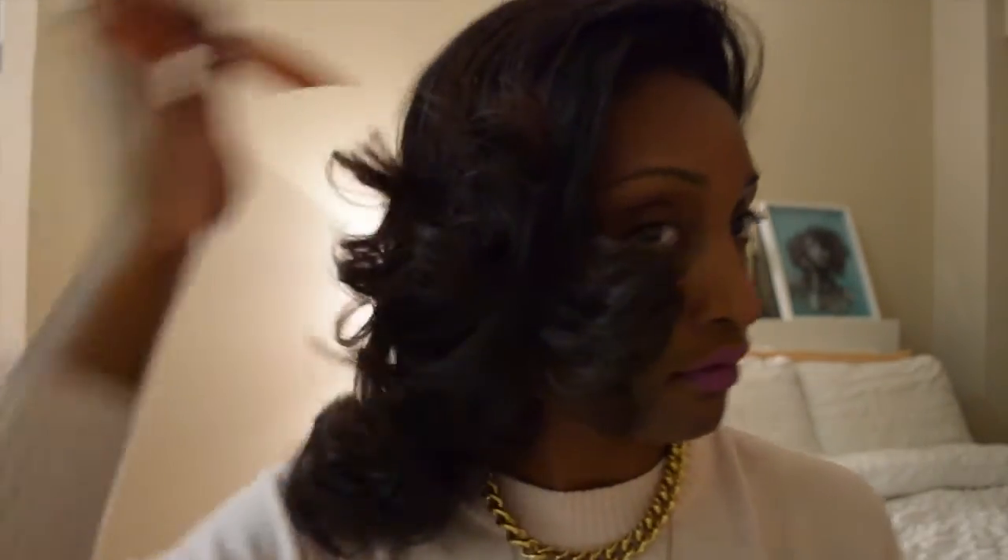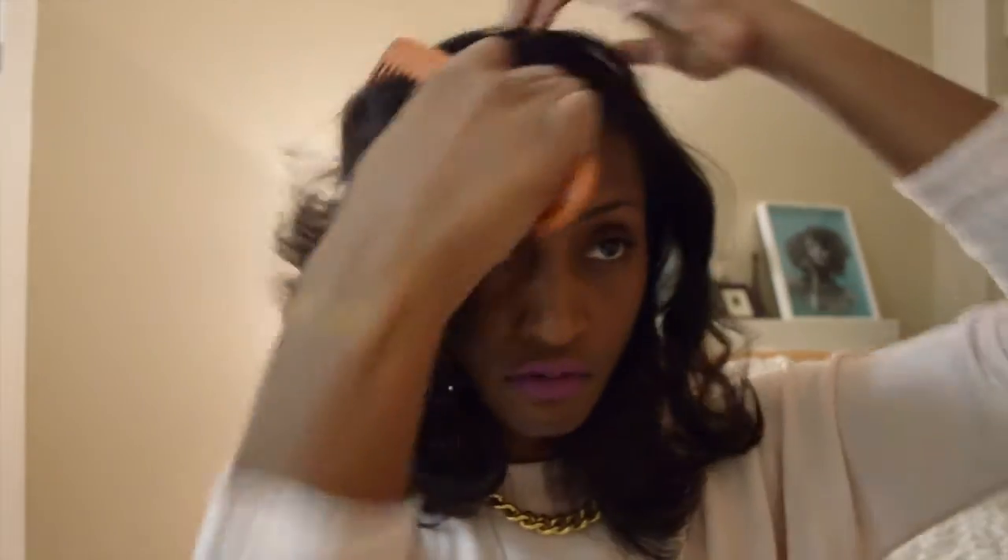I'm going to quickly just show you guys the results. What you have is just really bouncy, pretty wavy curls — nothing too spirally. It's a very fun, sophisticated, mature look. This is my go-to work look. I love this style in the winter. It lasts super long for me and it's low maintenance, which is my favorite part.